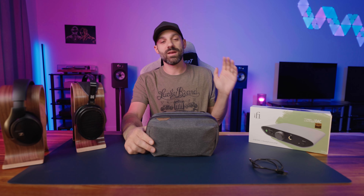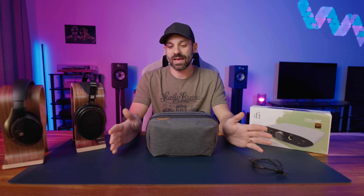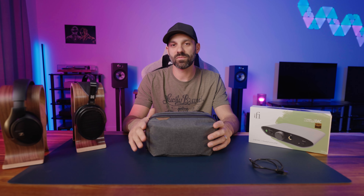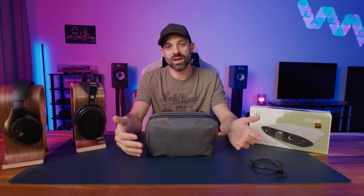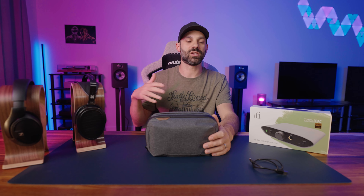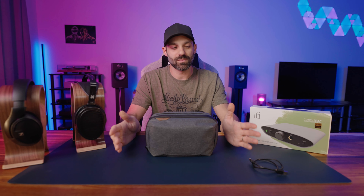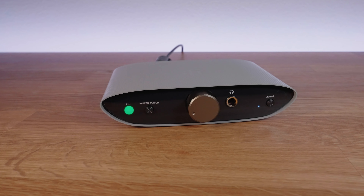Hey everyone, it's Joe from Gatchity Tech, and today I'm going to talk about the iFi Zen Air DAC. This is a $100 DAC with a headphone amp, and that's why I got really excited about it. At $100, this is honestly all of what most people need, depending on how much you're spending on headphones, what you listen to, and what your power requirements are. You don't necessarily need to go into the $200, $500, or $1,000 plus amp DAC setup. I like the premise of this being a $100 all-in-one unit for headphones.